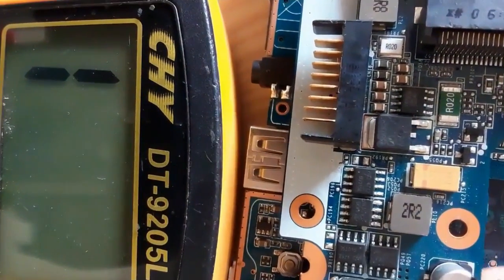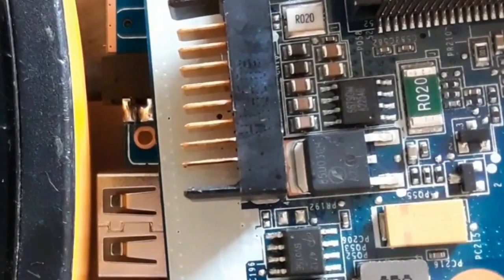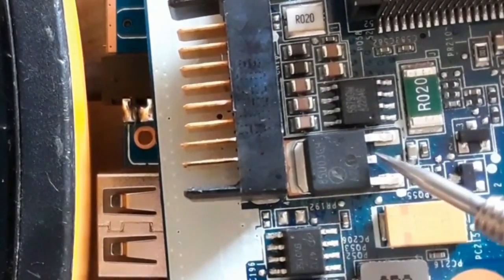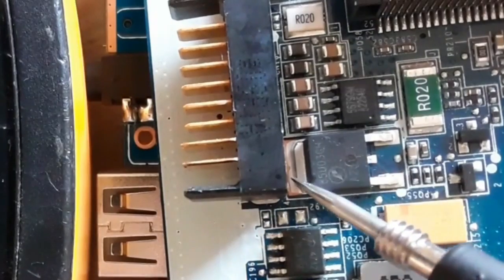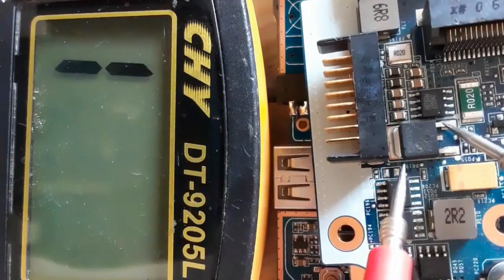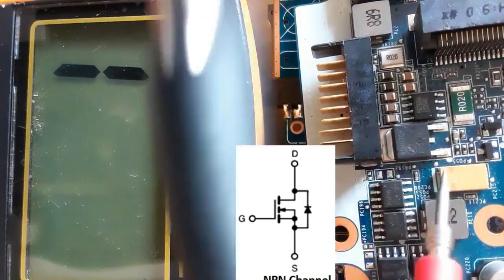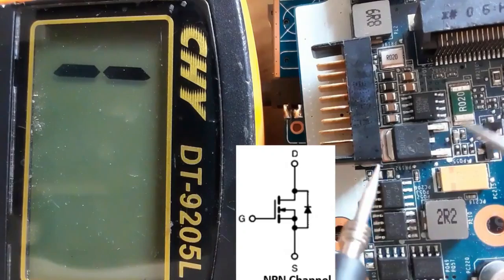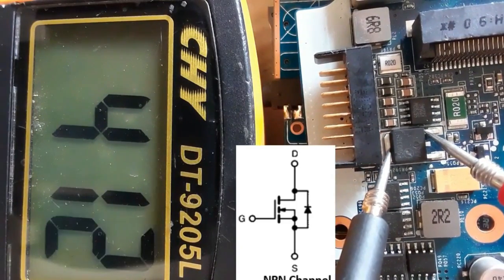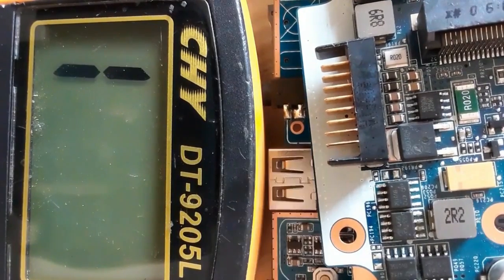Let's check another MOSFET — I'm showing many types to go deeper into understanding how to test MOSFETs. With gate, drain, and source, checking between source and drain gives no reading, meaning this is an N-channel MOSFET. For N-channel, you get a reading when the red probe is on the source and the black probe is on the drain; for P-channel, it is the inverse.